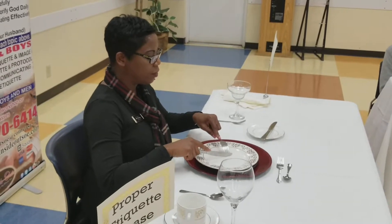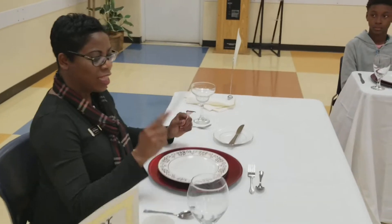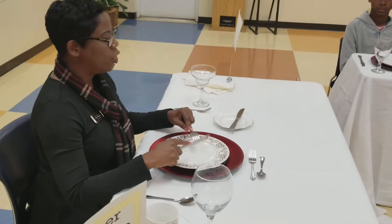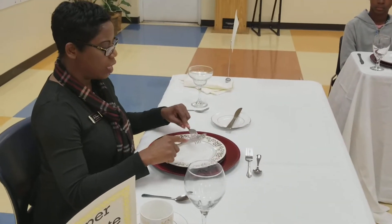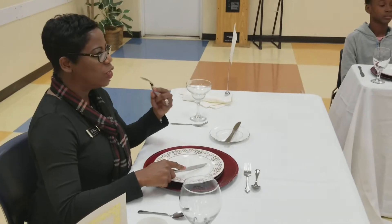So you would cut a piece, get that piece, and pivot and eat it. That's why your forearm is right here. European style, you never hide your hands — your forearm is here. You cut, you pivot, and you eat.